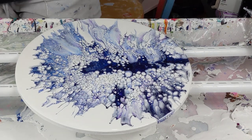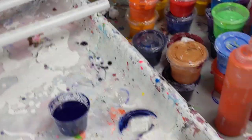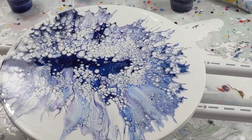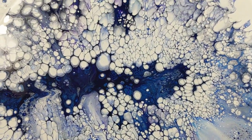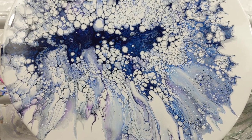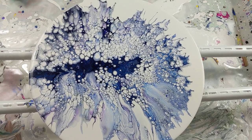Oh, this one I'm really proud of. This one I really love. It'll look so pretty with resin. I just love it. Oh, it's perfect. Thank you so much for watching and I'll catch you next time. Bye!